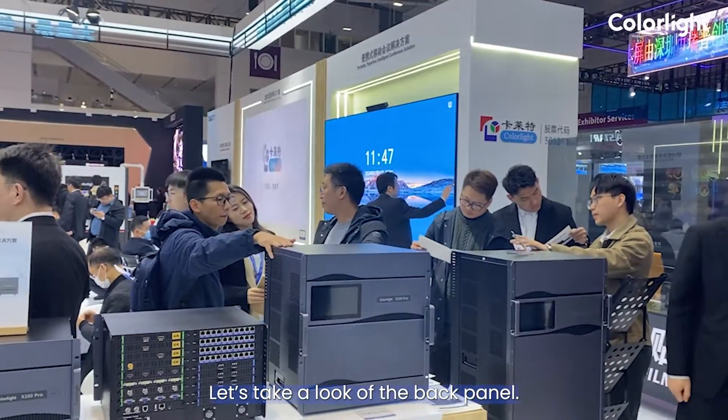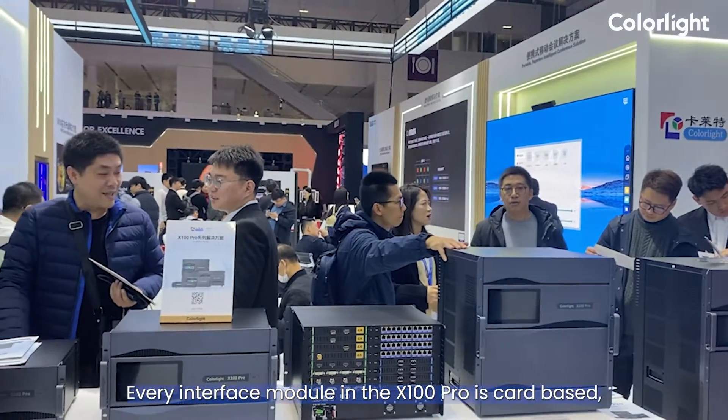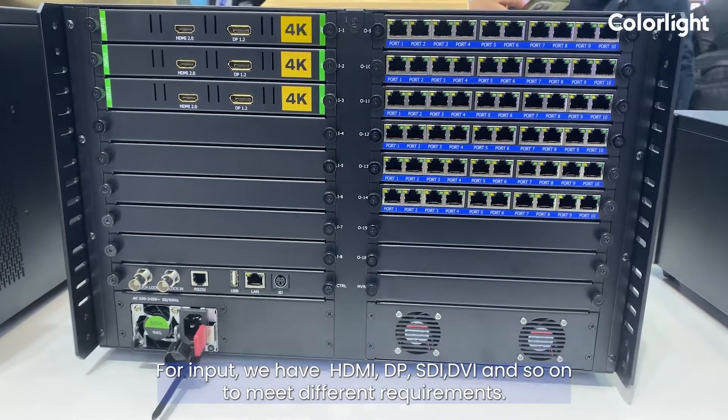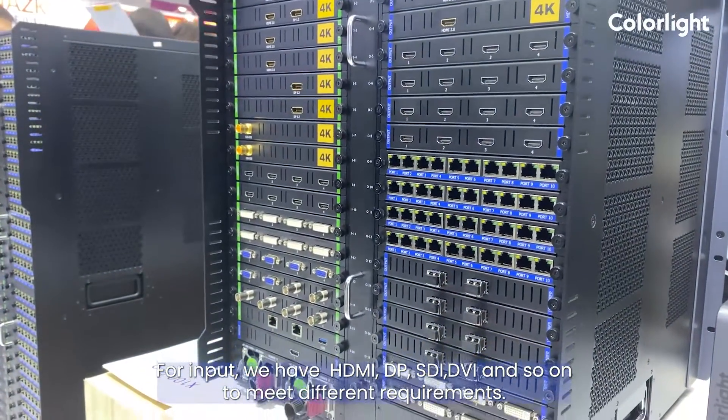Let's take a look at the back panel. Every interface module in the X100 Pro is card-based, so you can select the input and output cards according to your needs. For input, we have HDMI, DVI, SDI, DVI, and so on to meet different requirements.